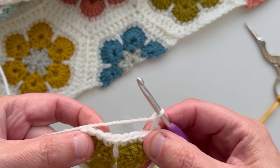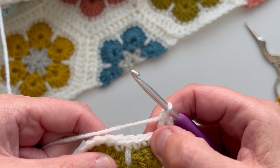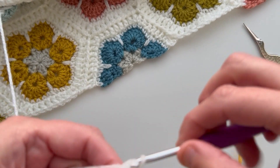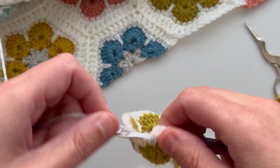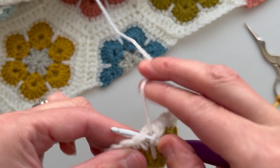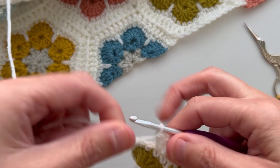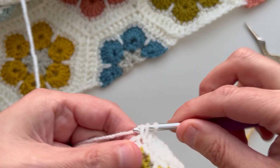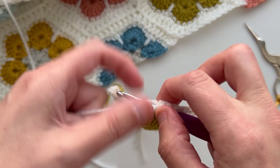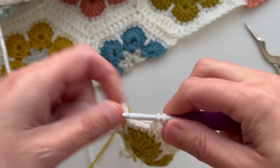Next we're going to make a treble crochet into each of the next seven stitches. Then we're going to work our corner into the next stitch. Our corner, if you remember from the full African flower, is one treble, one chain, one treble.